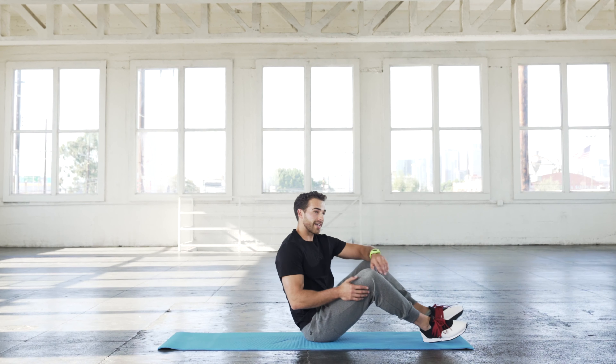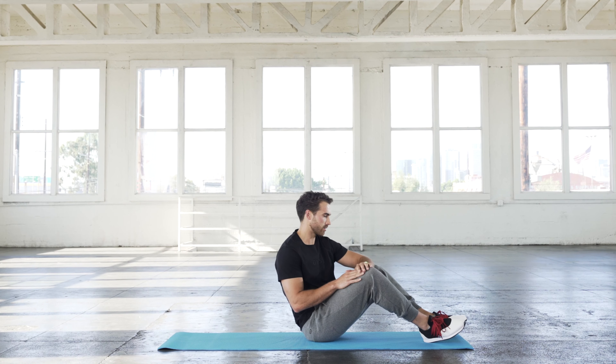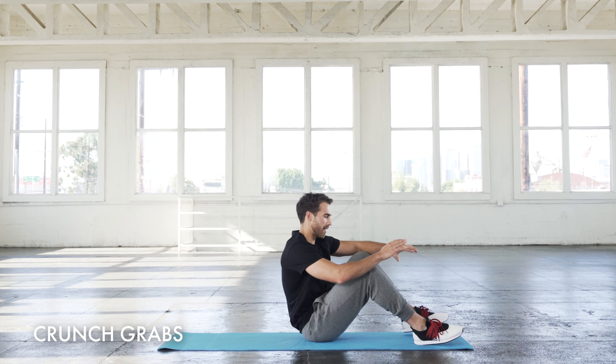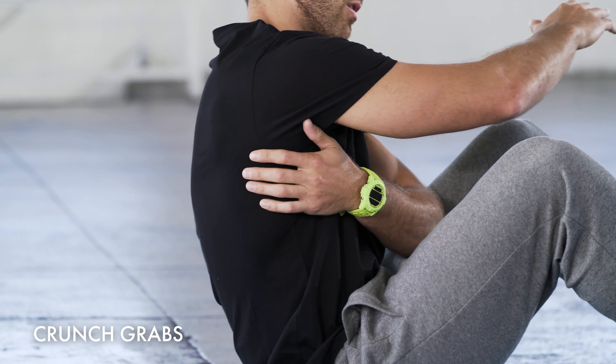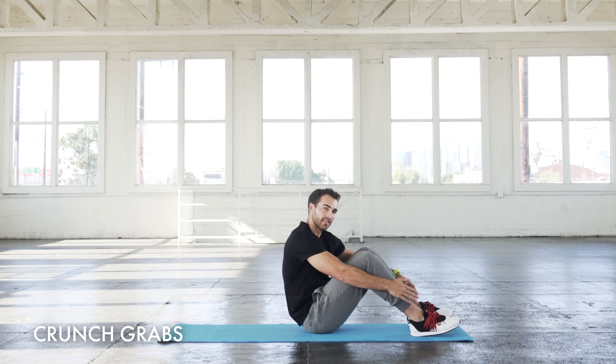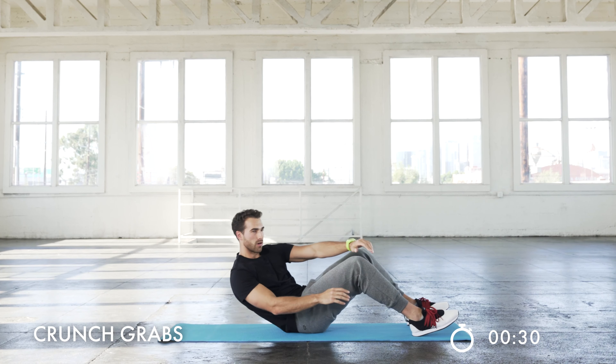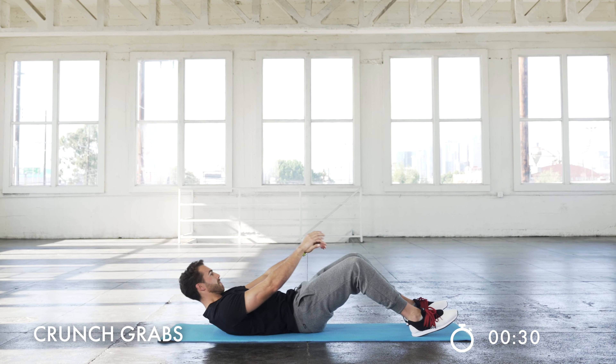The first three exercises are going to be crunch grabs, vertical bicycle crunches, and then we're going to do an active rest as well. So we're going to start with crunch grabs. The main focus is just making sure each time you cross over, your shoulder blade gets off the ground. We're going to do 30 seconds — it's basically just going to be crossover, get the shoulder blade off the ground and back.